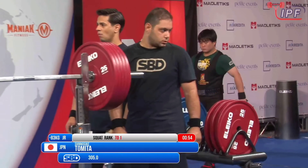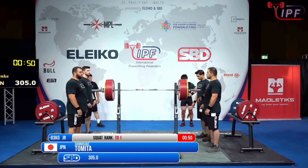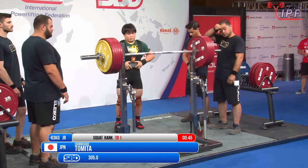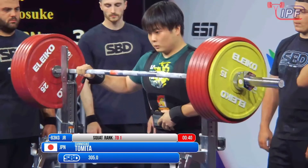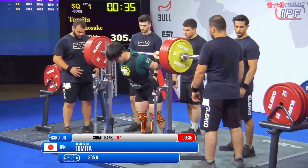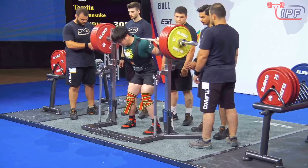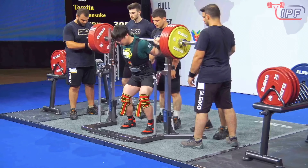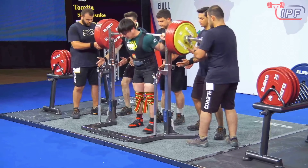Japan, 305 kilos. This is last year as a junior, already competing for eight years. And for now the sub-juniors in the 83s are opening higher than the juniors, which shows the level of the 83 sub-juniors. Following Tomita, we have Ingo Monson, a very familiar name opening on 325, which is a big squat.